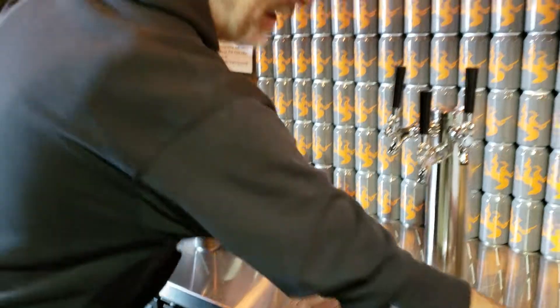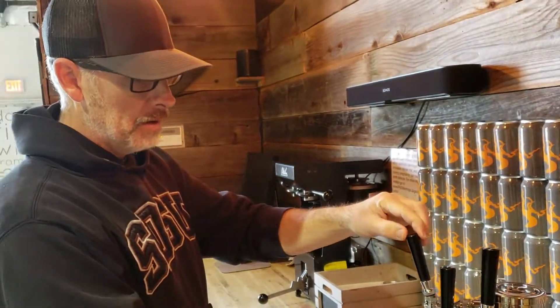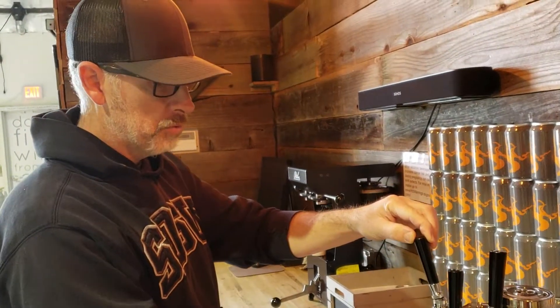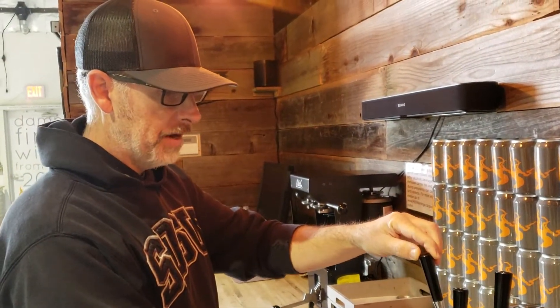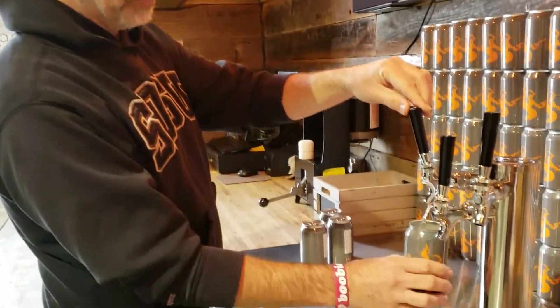They've kind of become really popular — I know Five Window has a seamer from them, and so many of the little microbreweries now are doing the same kind of setup. They're a great company, easy to work with, and really good quality product.